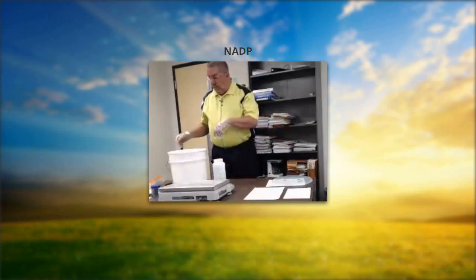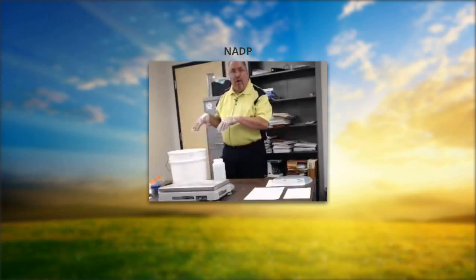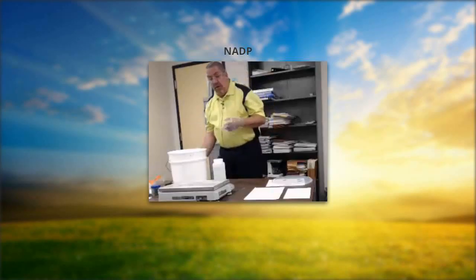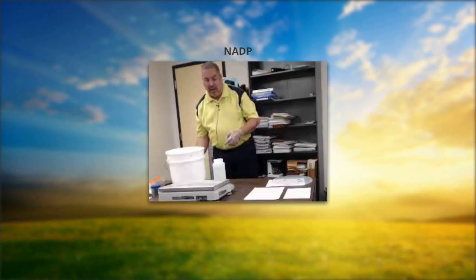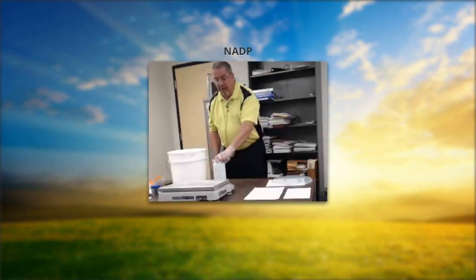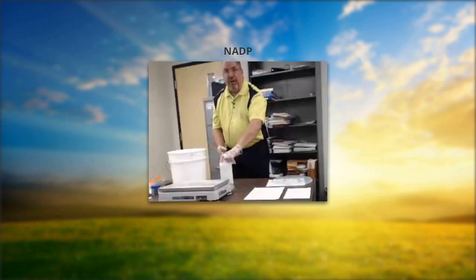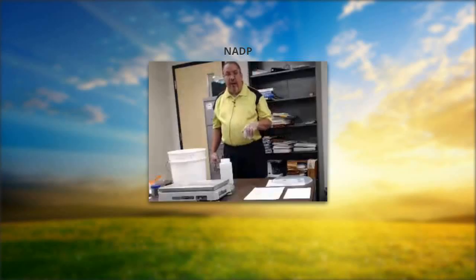If you have extra water left in the bucket, it's not necessary to do anything with it — some people use it to water plants. Now we have our sample secure with the lid on tight. We've had some leaking problems and we're investigating different bottles. These samples travel a lot of miles and get handled by UPS, FedEx, and the mail.